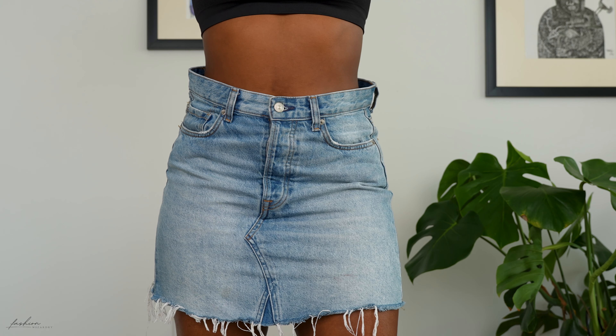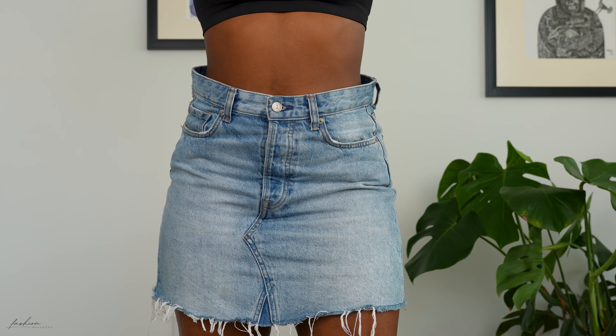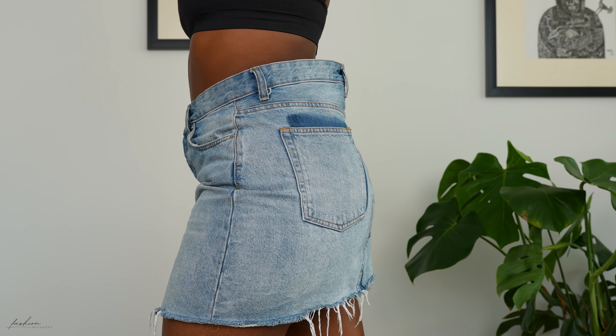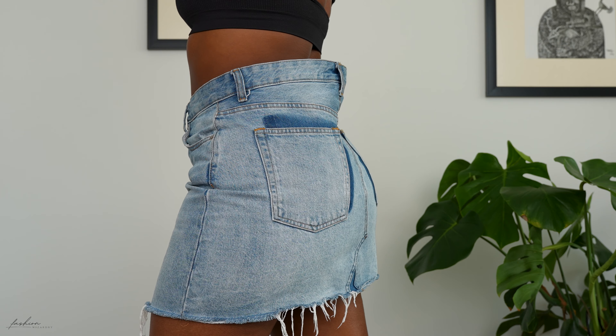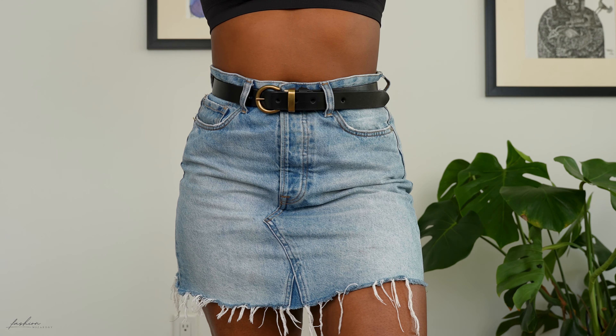Hey guys, welcome back to my channel! Today's video will be a 10-second hack to fix an annoying waist gap. If your bottoms end up looking like this and you have excess fabric at the waist that frankly doesn't look cute, I have just the solution for you when you don't have time to DIY — I've got you.